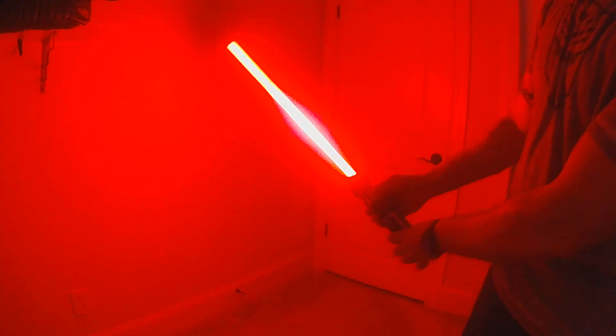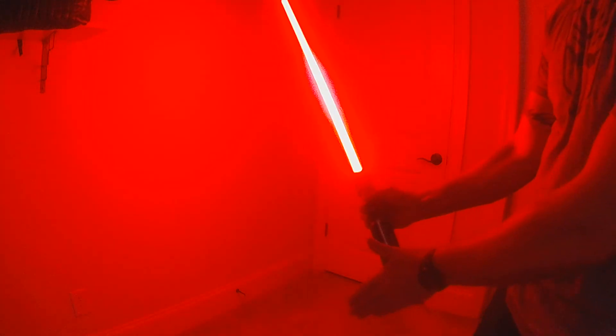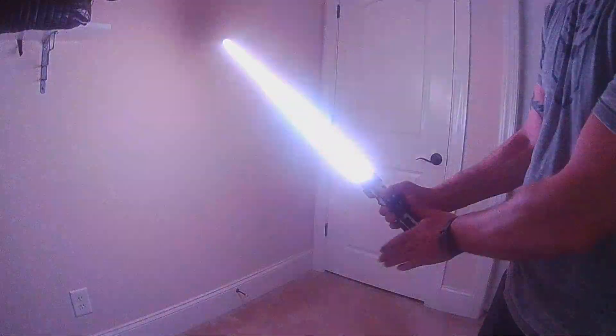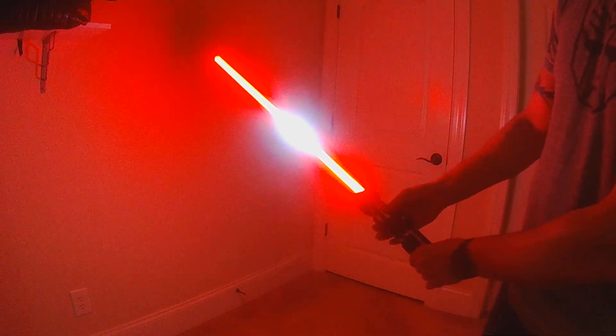That blast angle is going to be based on the angle of your blade. It's got responsive clash, and then we do have the responsive lockup.